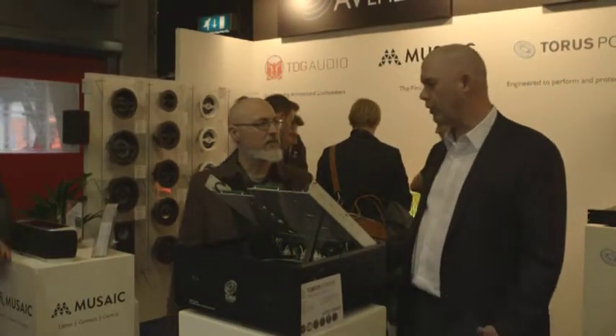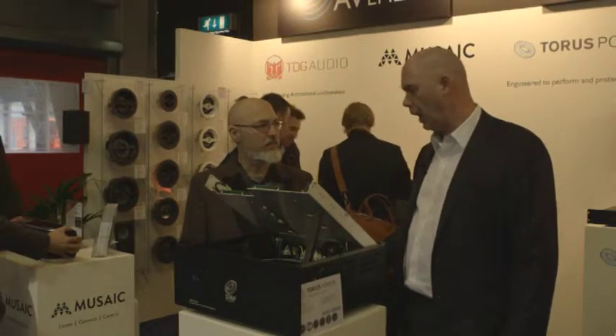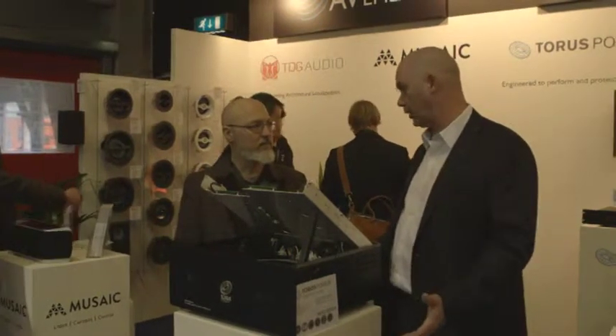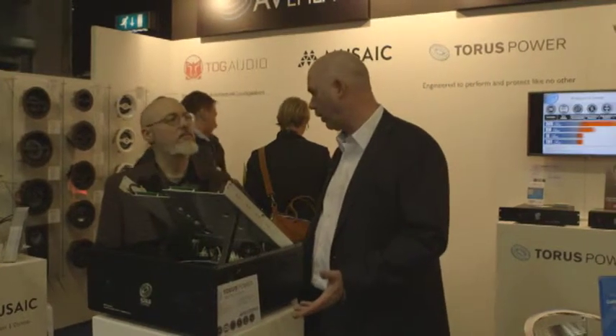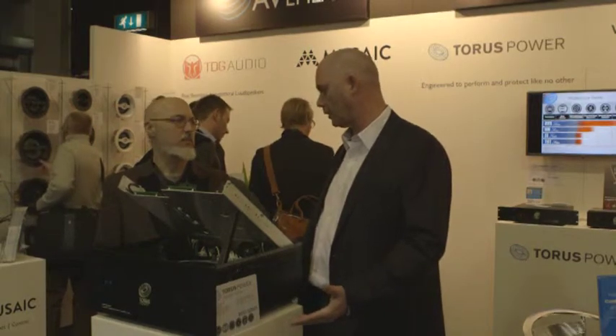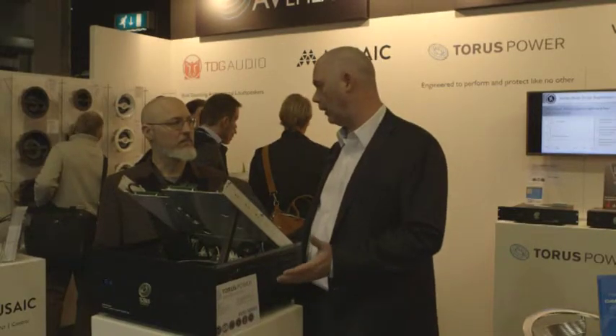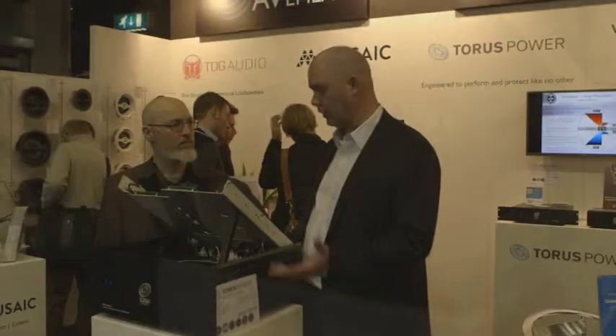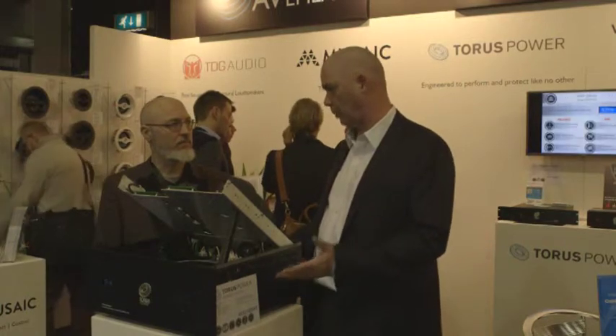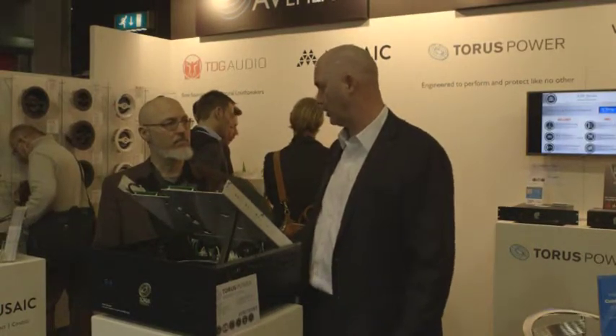The development of the product came out of the residential channel, but the application is equally as important in the commercial channel. We're doing a lot more business now in the commercial channel. Things like recording studios have been a big strength for us, along with a lot more commercial applications. I think it's just because we've been visible as a very high-quality product in the residential space, and that's now bleeding over into the commercial space. We've got a strong reputation — the product is equally applicable commercial and residential. So we're seeing more commercial business now than ever.